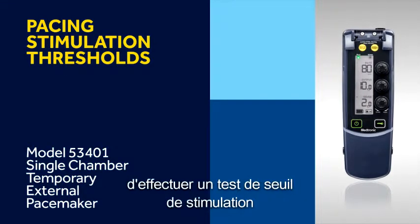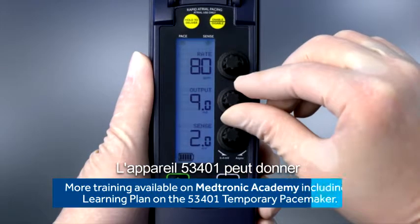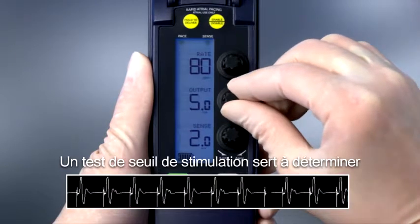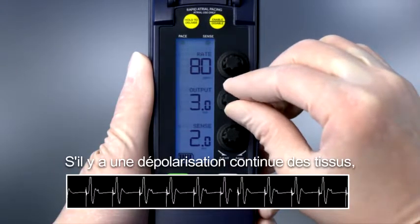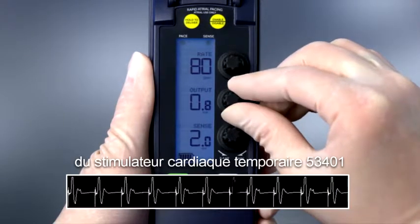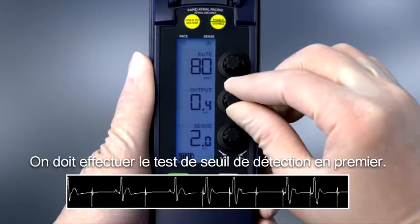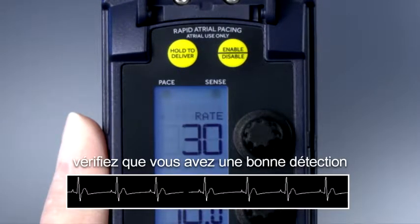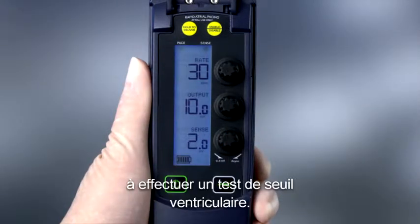In this video, we'll review how to perform pacing stimulation thresholds on the 53401 temporary pacemaker. The 53401 may provide either atrial or ventricular pacing. A stimulation threshold test is performed to determine how much energy is needed to consistently provide pacing. When there is consistent tissue depolarization, it is considered the stimulation threshold. A threshold test should be performed as part of the preparation for use. The sensing threshold test should be performed first. Once the device is connected to the patient, verify you have proper sensing by checking the cardiac monitor and the device. Now we are ready to perform a ventricular threshold test.